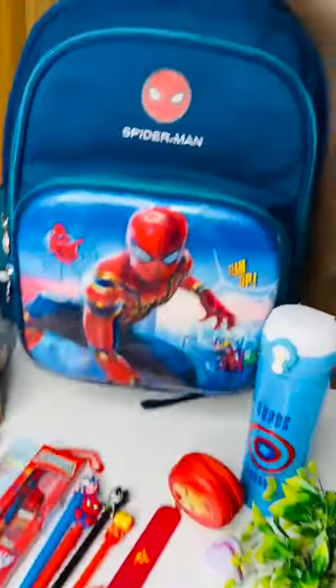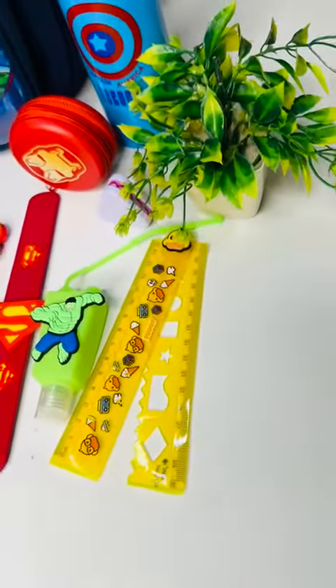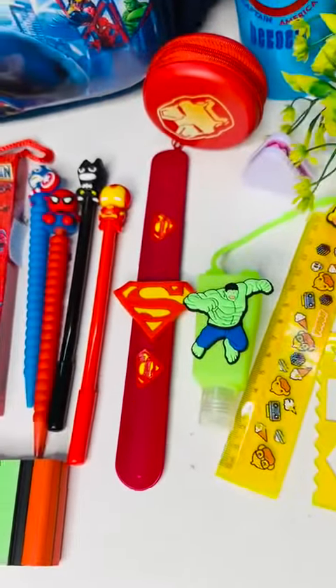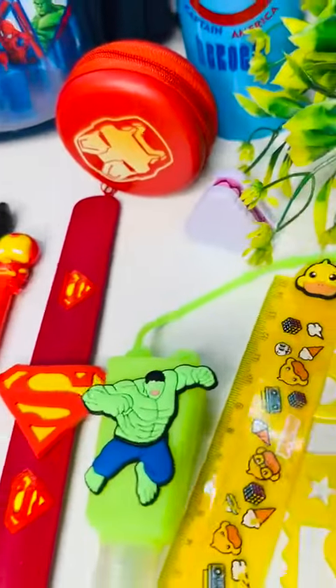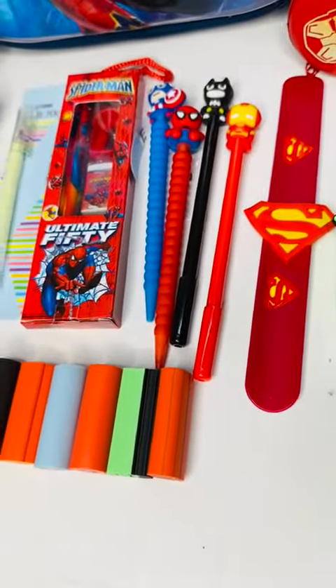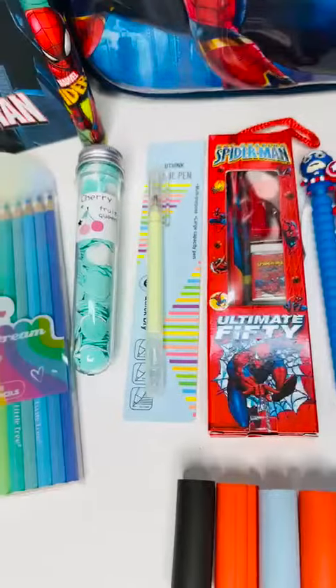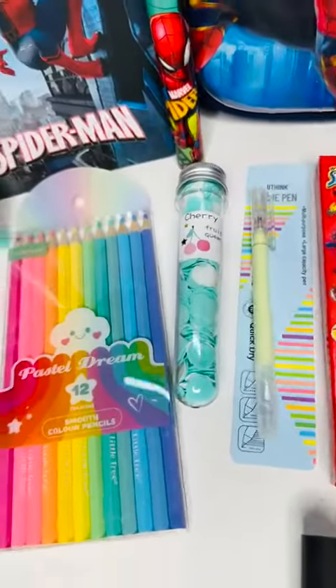In this combo you will get one steel insulated bottle, one coin pouch, one 30-centimeter adjustable scale, one sanitizer bottle, one slab band, one macron sharpener, two Avenger pens, two Avenger mechanical pencils, and a set of six Avenger erasers — these are long erasers.